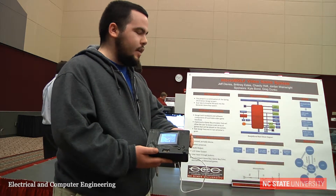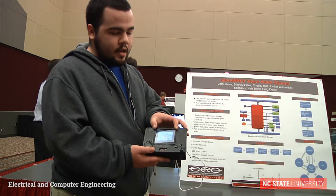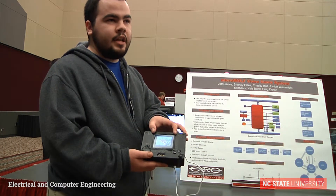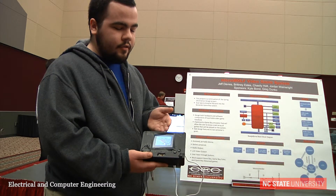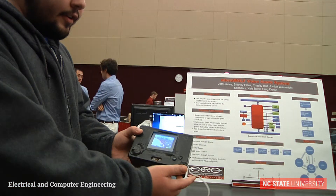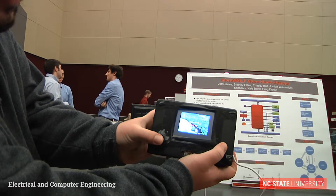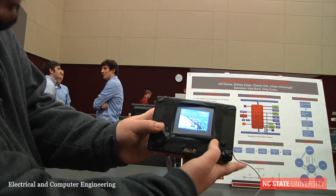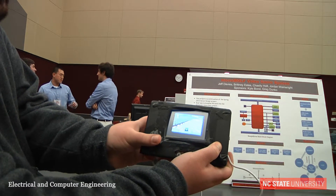We now have a very nice 320x240 pixel color screen which allows us to play various Nintendo games. Right now we have a Visual Boy Advance emulator running. If you take a look here, we have F-Zero running, so we can easily just play a Game Boy Advance game on here.